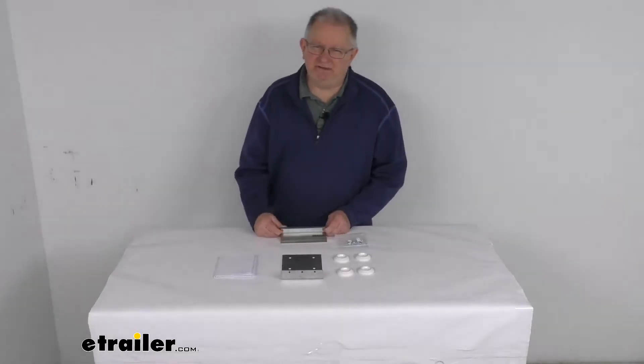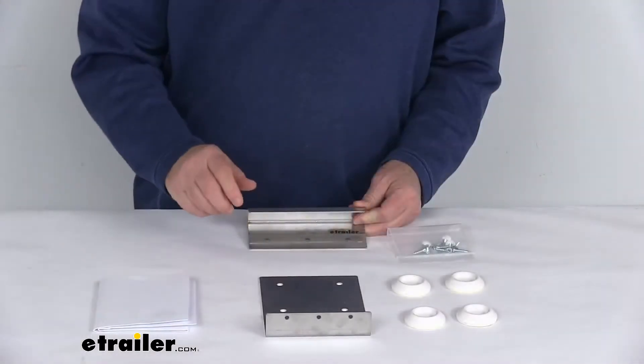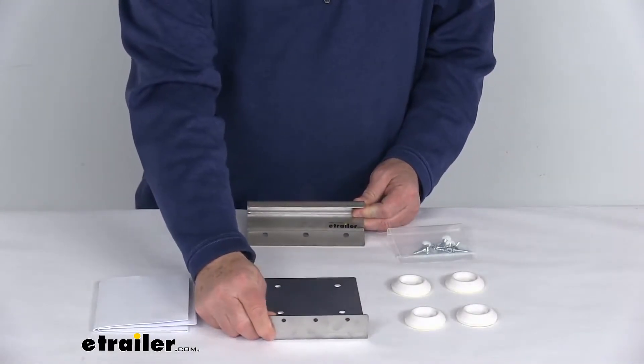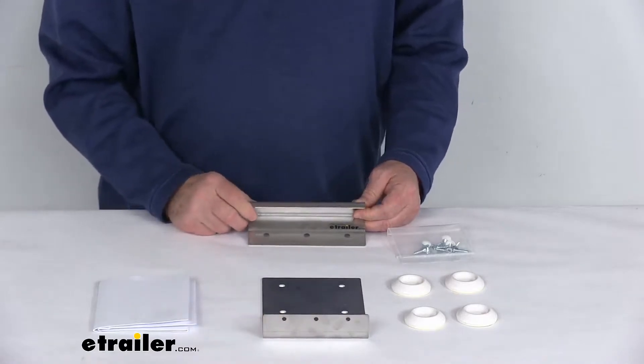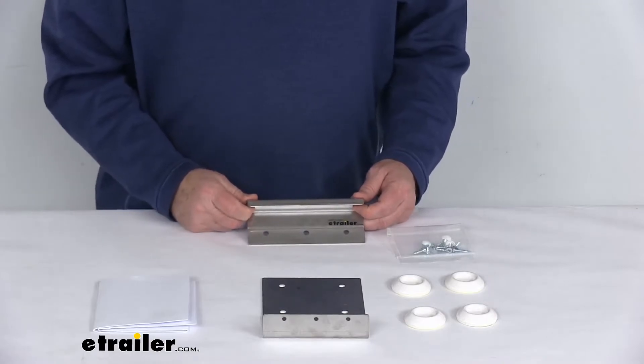Hello everybody, this is Jeff at eTrailer.com. Today we're going to take a look at this washer or dryer stacking kit. This stacking kit allows you to store and access your washer and dryer units more conveniently by stacking the dryer on top of the washer. It is designed to free up space.